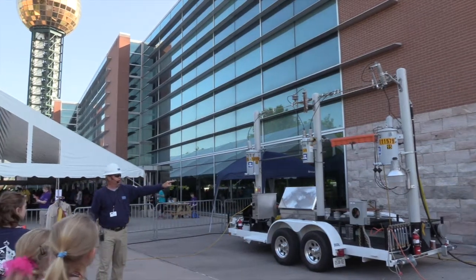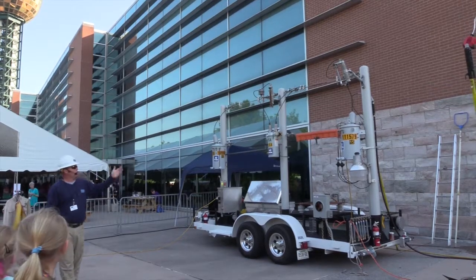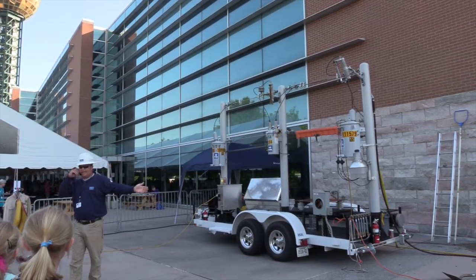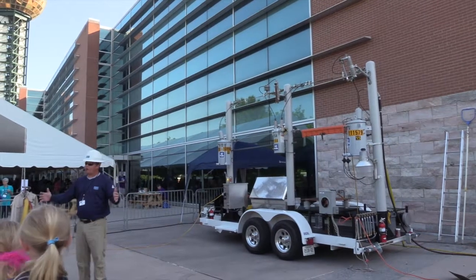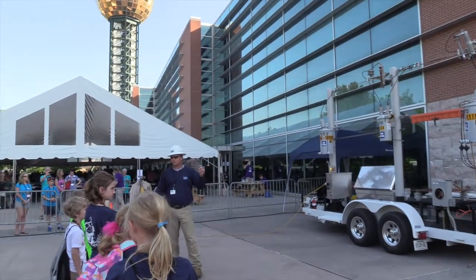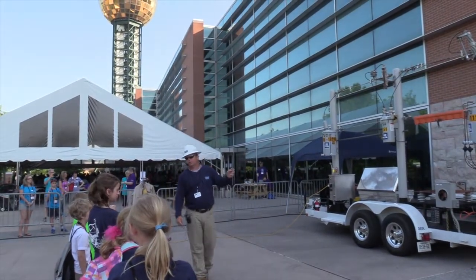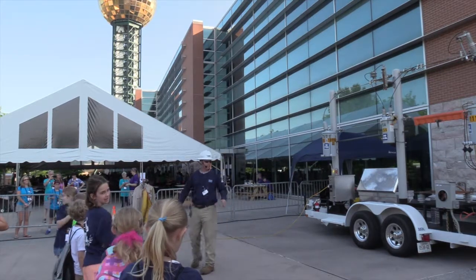There's a street light on the back there that lets you see if the power goes all the way through. During this demonstration, we're going to draw primary arcs. We'll show you what it would look like if you were to dig into an underground utility and what kind of power is in an underground transformer in an underground subdivision. There will be a couple of loud explosions — I'll give you a warning ahead of time if you'd like to stick your fingers in your ears.